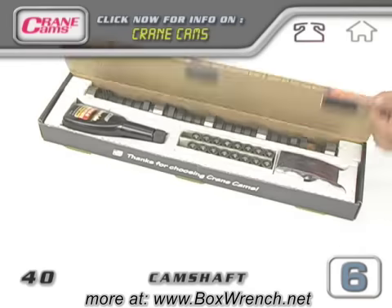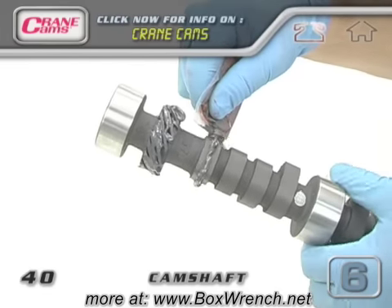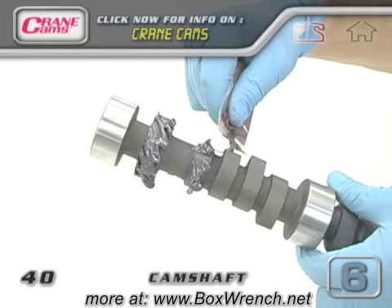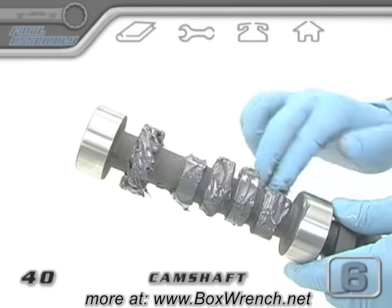Now grab your camshaft and do a final cleaning of all the journals and the lobes. Moly lube or Clevite assembly lubricant should be spread all over the distributor drive gear and all of the lobes of a new camshaft. This is a messy job though, so we start with the gear and the first four lobes at the rear of the cam.